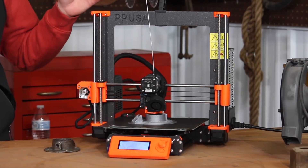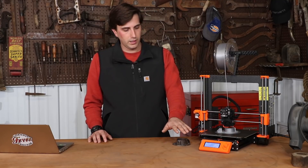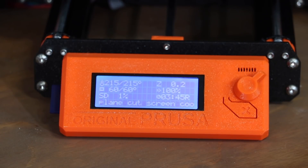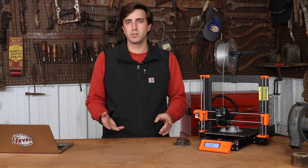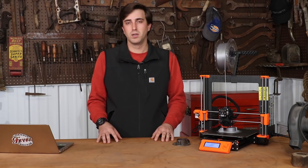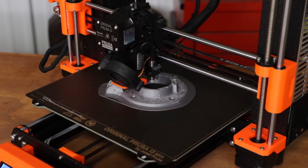The Prusa i3 MK3 has a heated bed surface, uses single filament, and has a pretty large print size. It's independent of a computer, so once you have the file loaded it'll print directly from there with no problem. It can also be upgraded to use two different materials, so you can mix colors or use different material types. It'll print metal-infused plastic, wood-infused plastic, and even a rubberized texture — so there are plenty of options to make whatever you need.